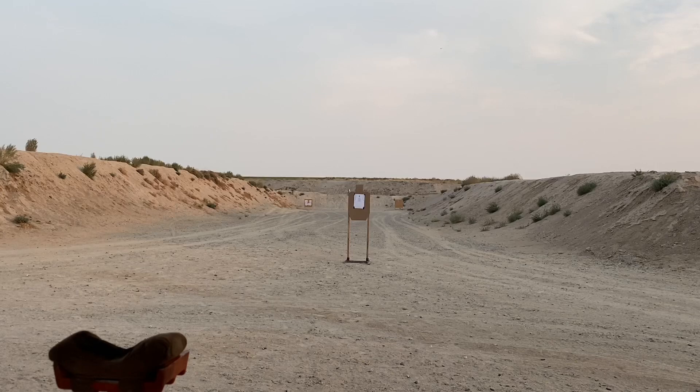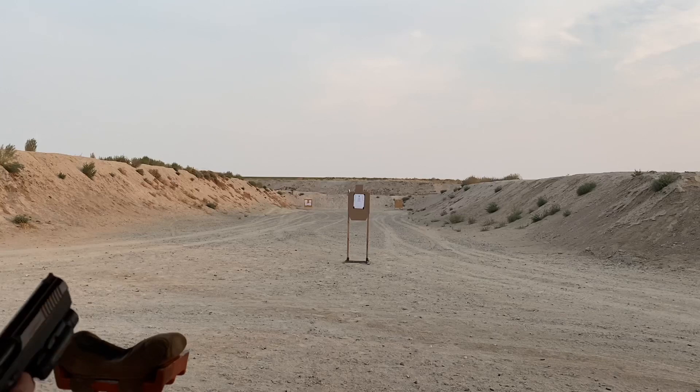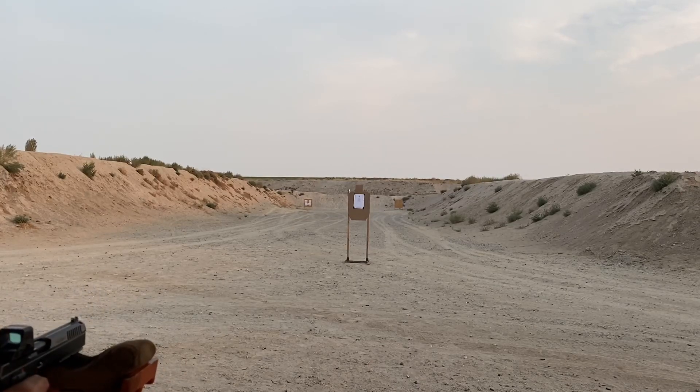We're at 10 yards, I've got the Gecko 124 grain. This slide is lacking the Cajun Gunworks bushing, but all the rest of the Cajun Gunworks trigger and everything else is in this gun. We're going to test and see if just changing to a red dot increases the accuracy. That blue circle down there is a one-inch circle — that's a Sage Dynamics Eleanor drill target. We're going to see how much more accurate the red dot is versus iron sights.